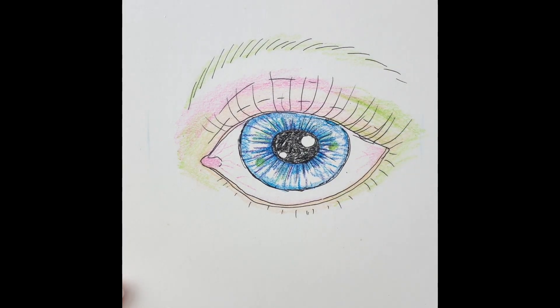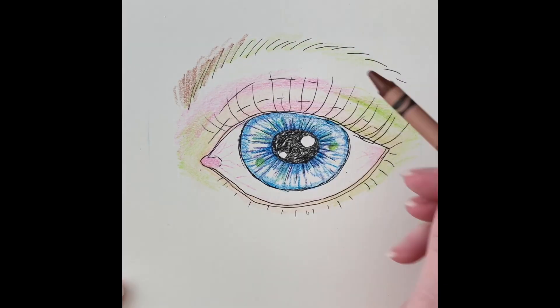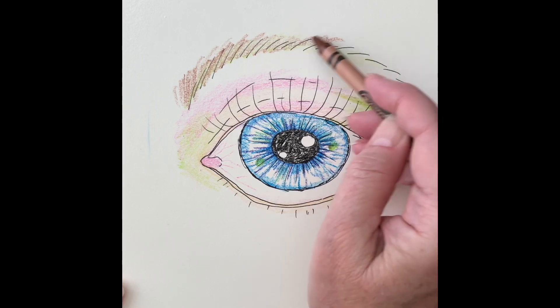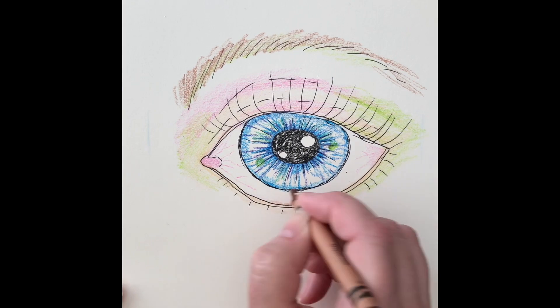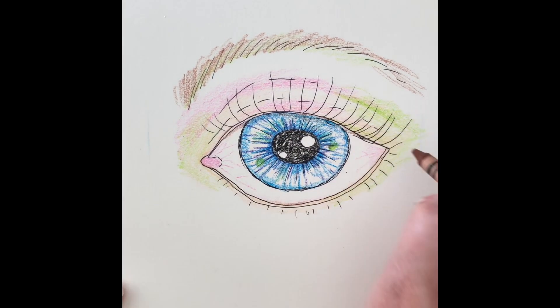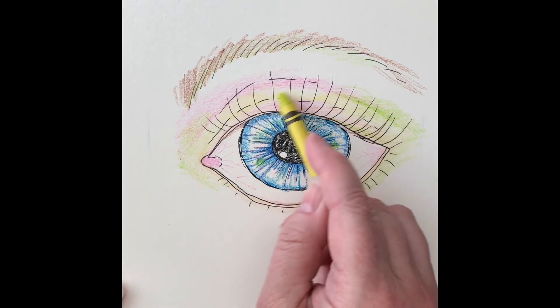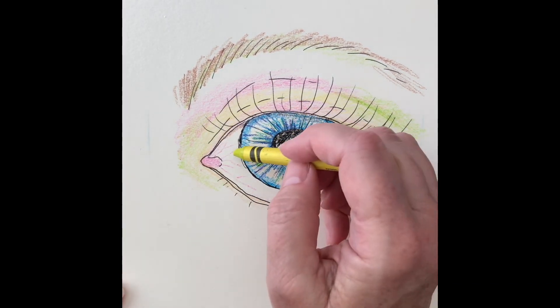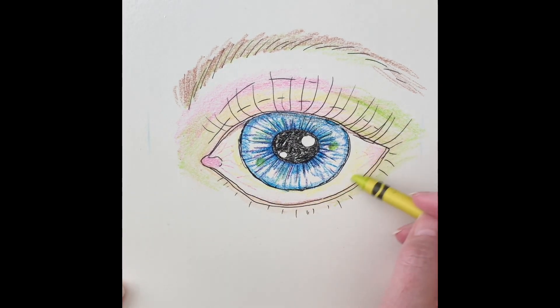I'm pushing a little bit harder where the crease of the eye might lie on the lid. I'm going over the eyebrows with some brown, and then using that same brown underneath the lid, back to green, and I even put some of that on the white part of the eye.